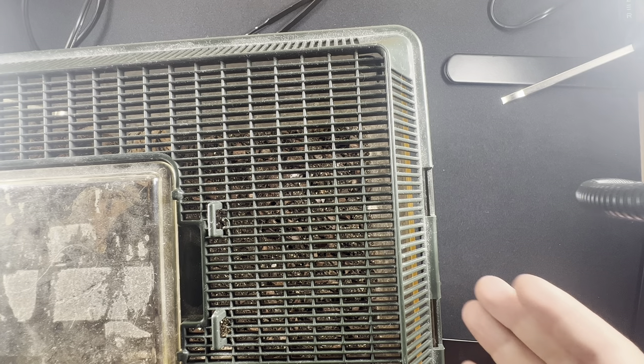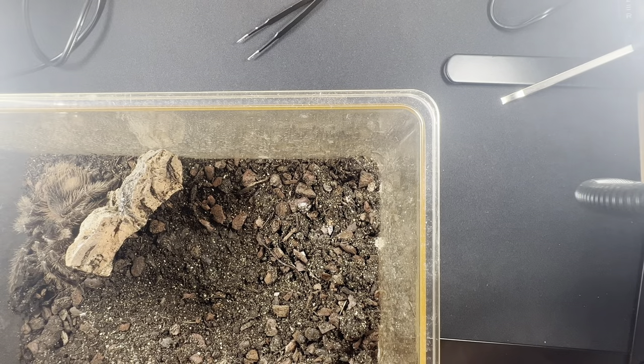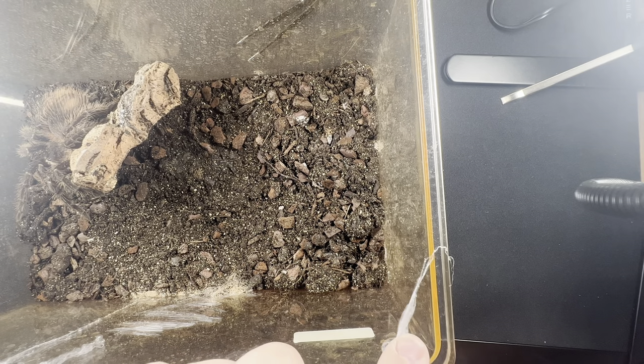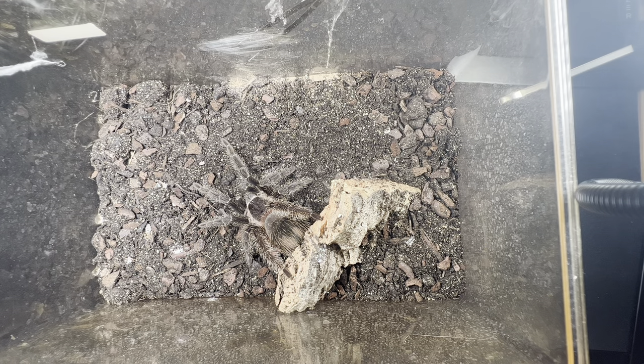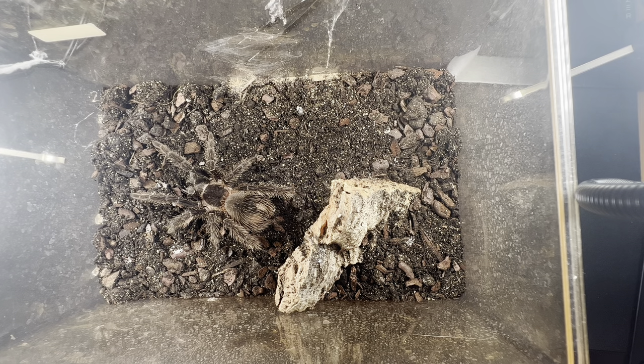I got her when she was tiny, and now we're looking at quite a big Salmon Pink Bird Eater — probably only one or two molts away from being an adult. There's a lot of webbing as you can see. This one is around 10 to 13 centimeters from leg to leg — it's a very big tarantula compared to my hands.